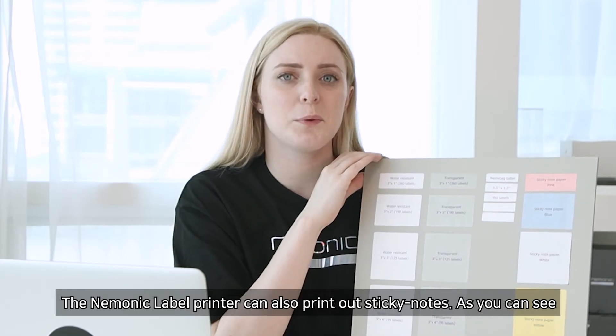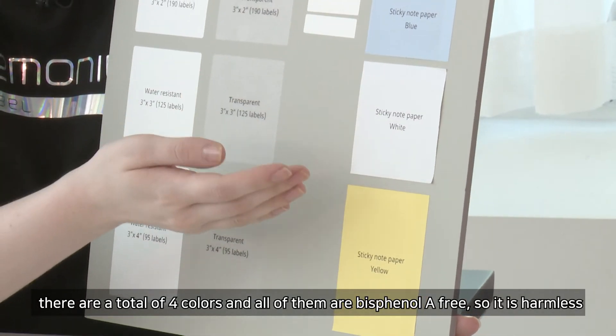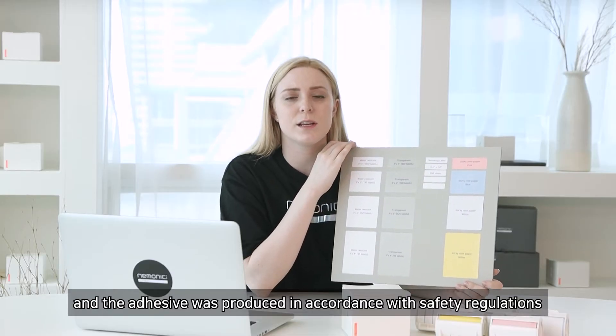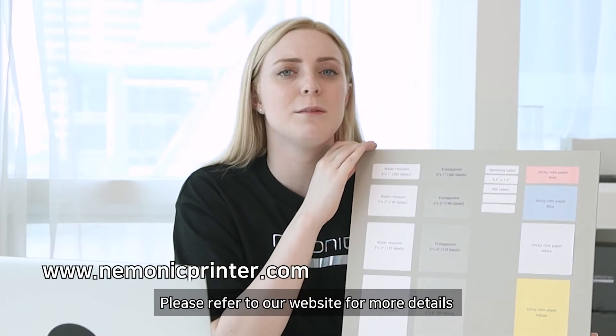The mnemonic label printer can also print on sticky notes. There are a total of four colors, and all of them are bisphenol A free, so it is harmless and the adhesive was produced in accordance with safety regulations. Please refer to our website if you need more details.